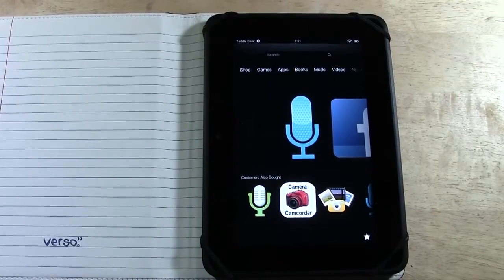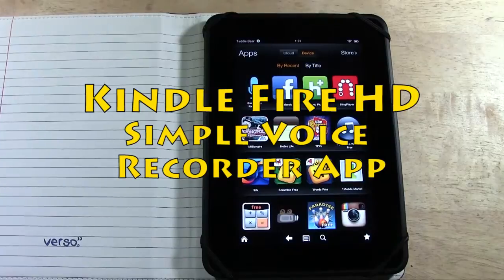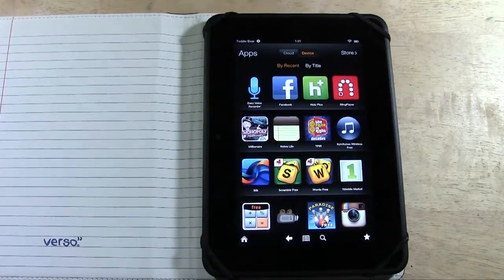Welcome from H2 Tech Video. Today I want to show you a really simple voice recording app that's good for the Kindle Fire HD. It is called Easy Voice Recorder.